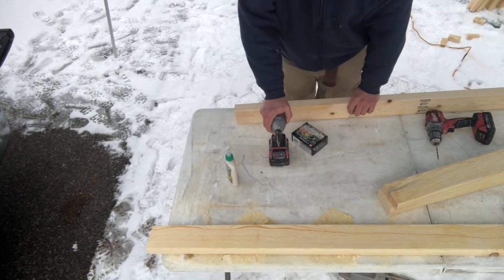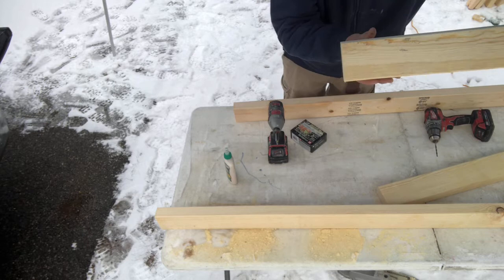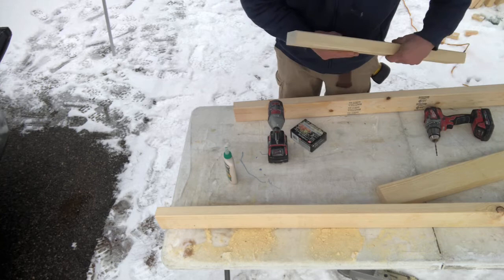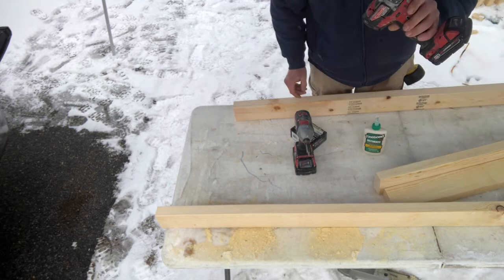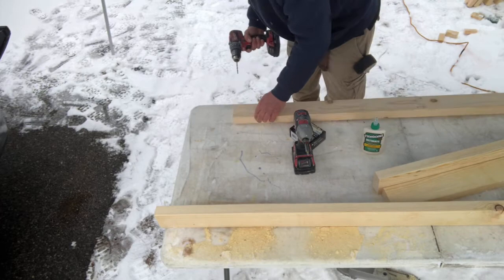Now we're gonna start assembling. We've got two long sides here and between them the shorter sides go. I made the cut on the bevel as I mentioned before, so now we're gonna put it together. First of all I like to use wood glue, and make sure you pre-drill it with a 3/16 drill bit so the wood is not gonna crack when you tighten it up with the screws.